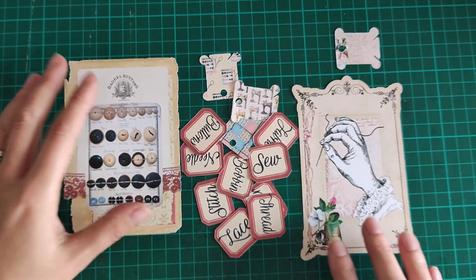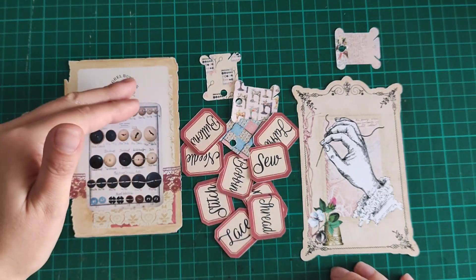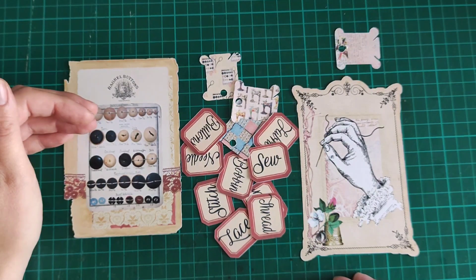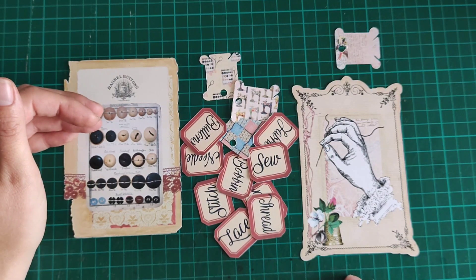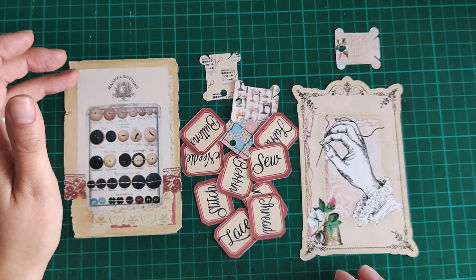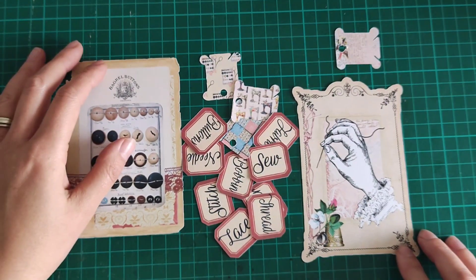The ScanNCut does look pretty easy — you don't need a computer — but the steps are very similar. You scan your document by popping it on the mat, the machine scans it, but you still have to select the background to erase so it knows where it's cutting. The only extra bit with a Cricut is that you need a computer, you need to upload your document to Design Space, and it is printed slightly smaller than the full page because it has to also print those guidelines and scan lines. But to save myself £350 to £400, I think I can deal with that.